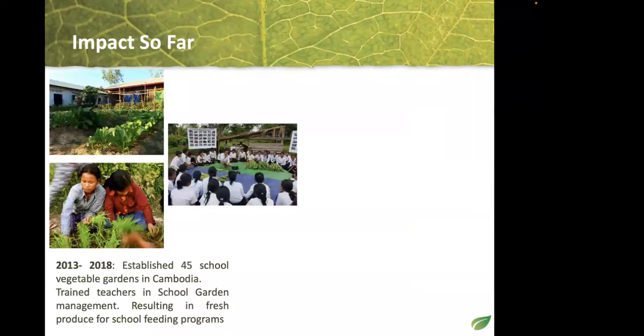Between 2013 and 2018 we established 45 school vegetable gardens, working directly with high schools, secondary schools, and some primary schools. They were all part of the World Food Programme, which meant produce grown could be cooked and eaten on-site. This project, called Agriculture Skills in Public Schools, had a wide reach — our team would train school garden managers who were teachers we had trained.